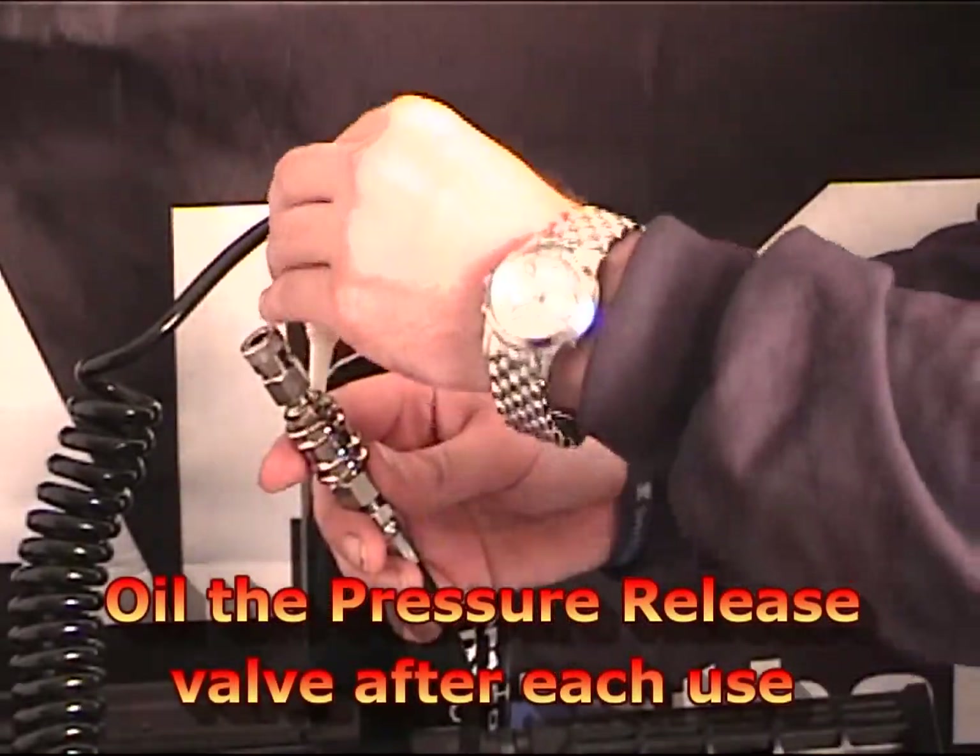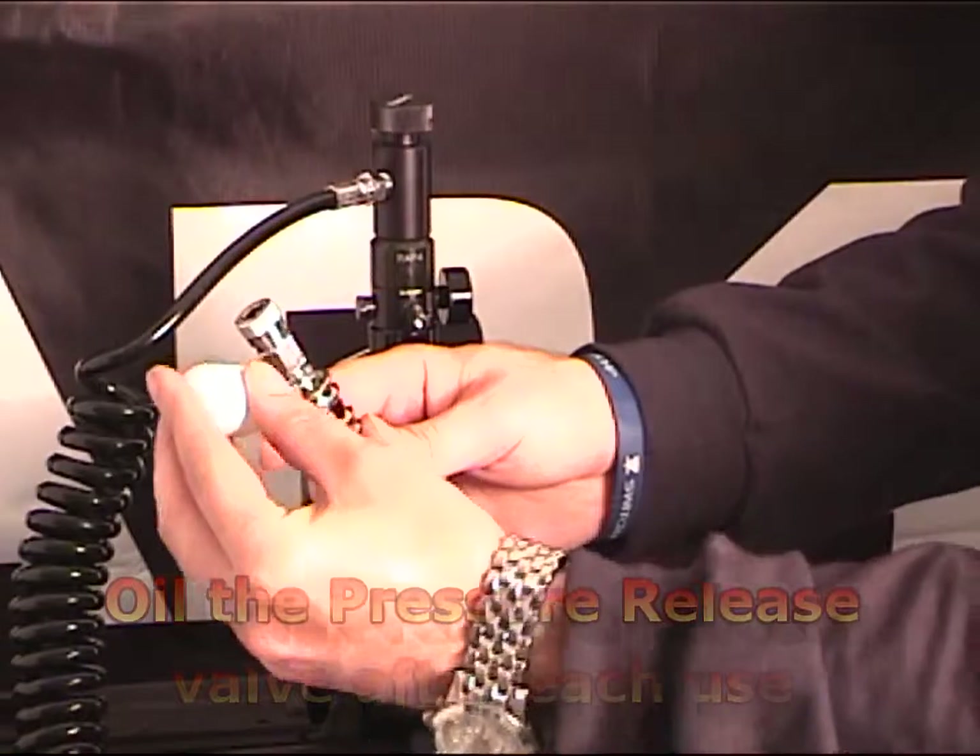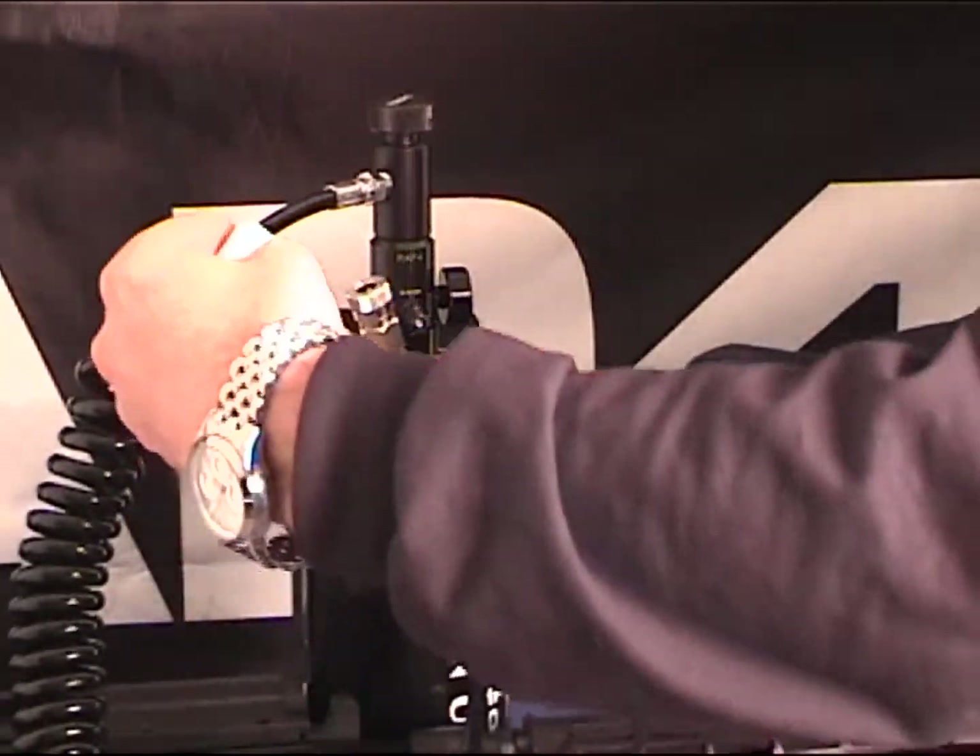To properly maintain your Shogun Remote Line, we recommend oiling the pressure release valve after each use.